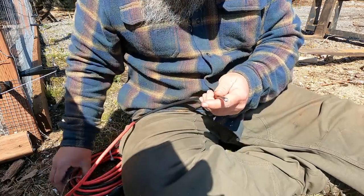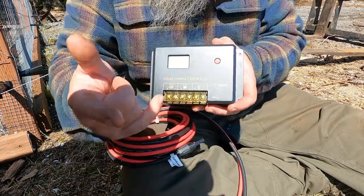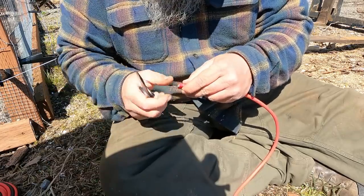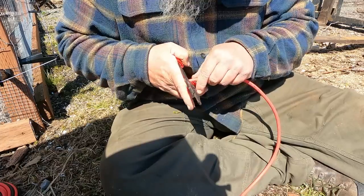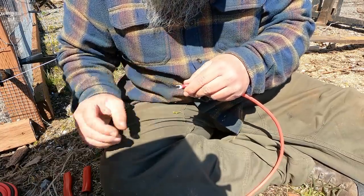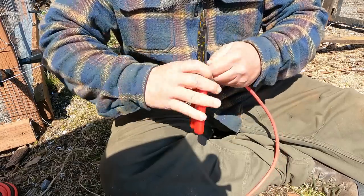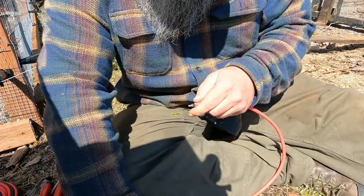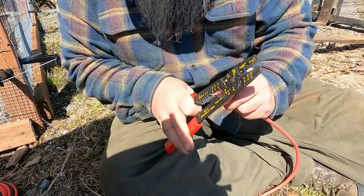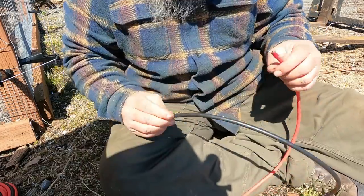Now it's time to hook up our components. It comes with a set of wires that goes from your solar panel to your charge controller, then another set that goes from the charge controller to your batteries, and then it's up to you to run wires to whatever your load is going to be. We're going to get these cut down to size. That's one down — then we'll do the ground and we'll be good to go.